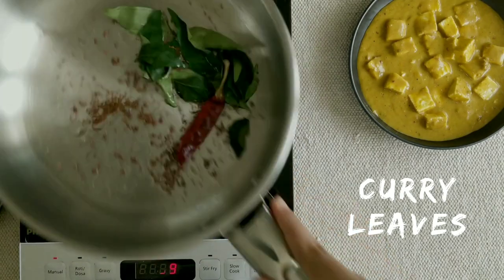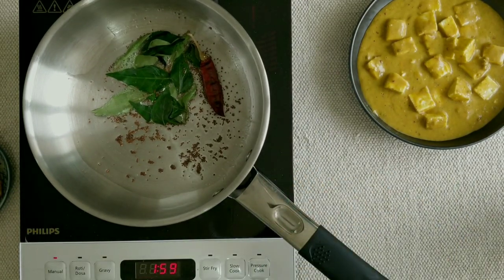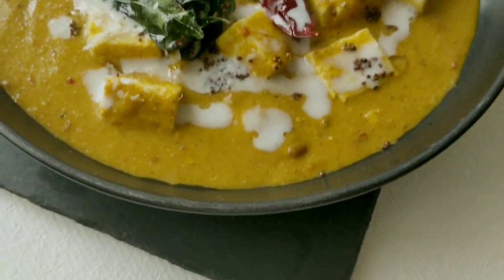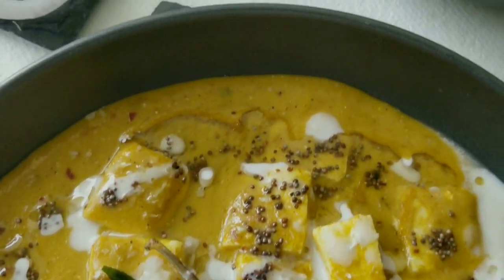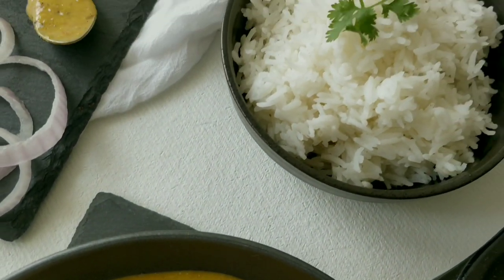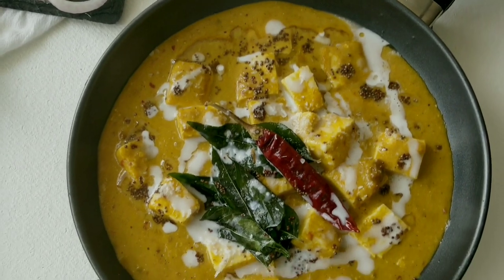Put a little coconut milk on top and garnish it. This recipe is a little unique, but if you eat it, you will probably forget your normal paneer makhni. Please do try this recipe and let me know how it looks.